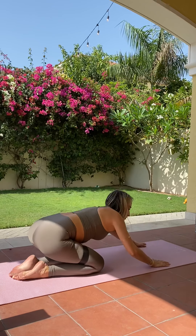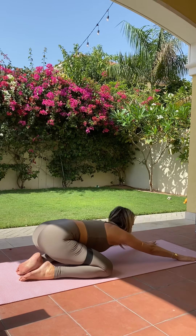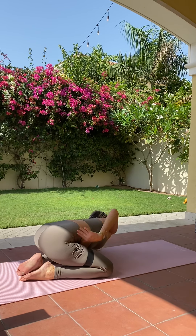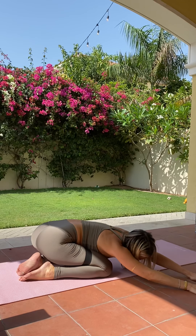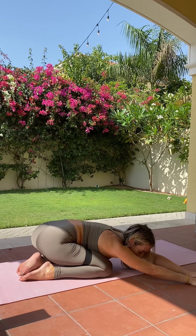Taking a quick little child's pose here — you can bring your knees a bit wider, as wide as the mat, taking a nice stretch. Walking hands over to the left, pulling that right hip back, getting a nice stretch down the right side. Then coming back to center, walking over to the right, pulling that left hip back, getting a nice stretch down the left side.